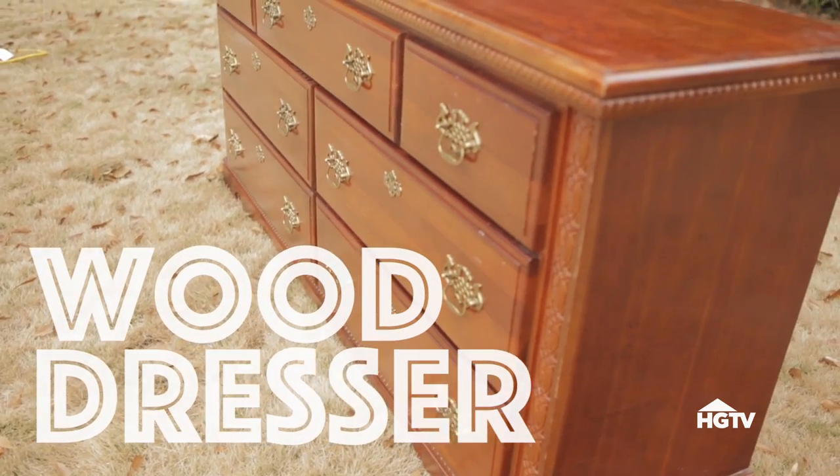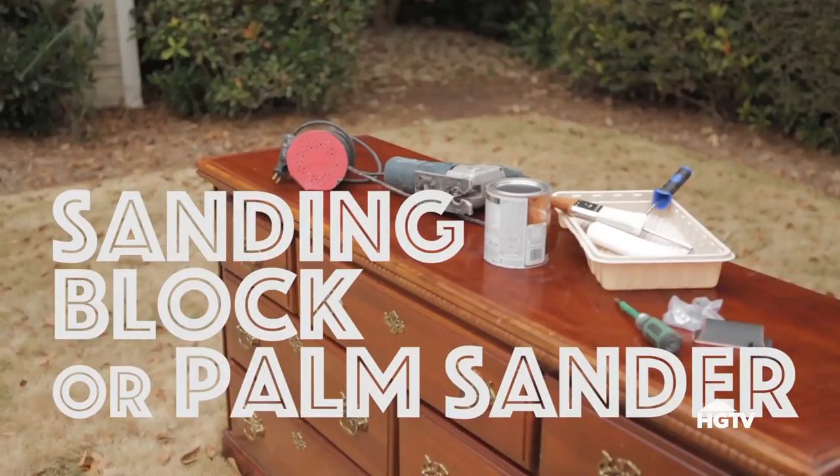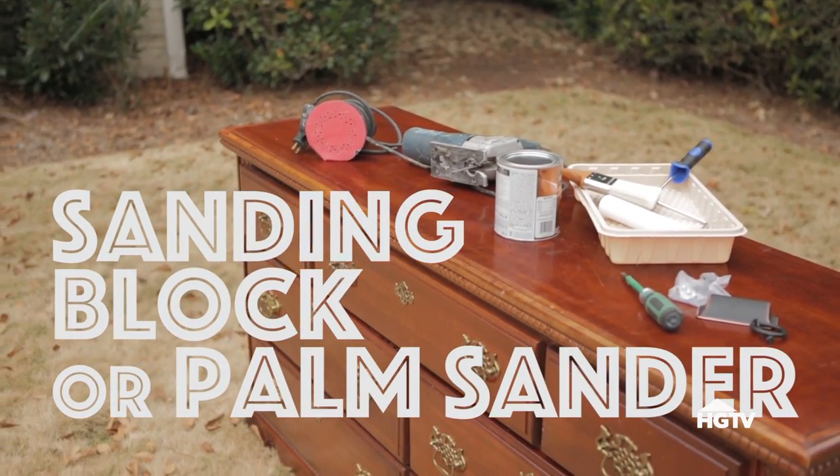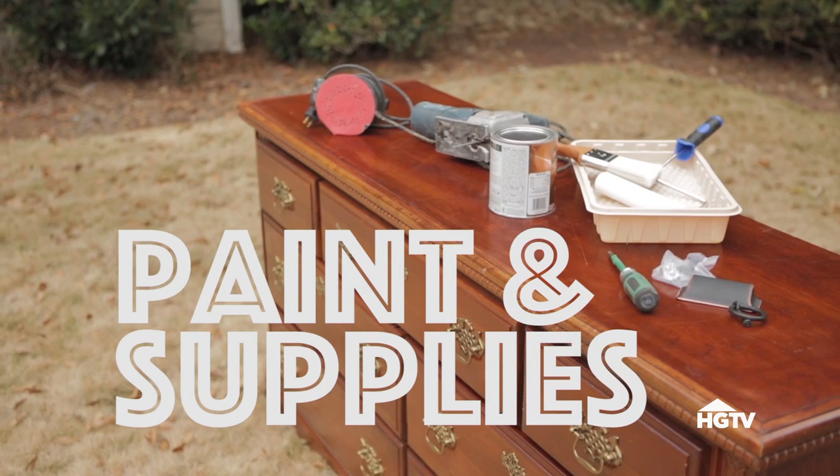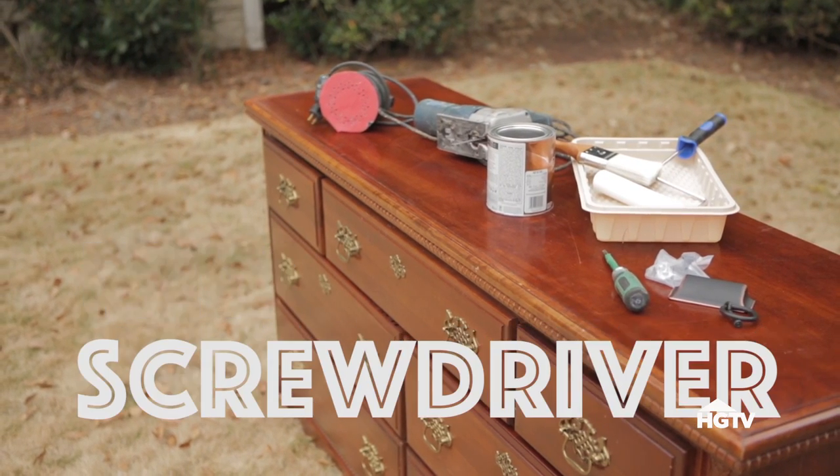A thrift store dresser, preferably real wood. A sanding block or palm sander with a fine grit paper. A jigsaw, paint and supplies, new drawer pulls, and a screwdriver.